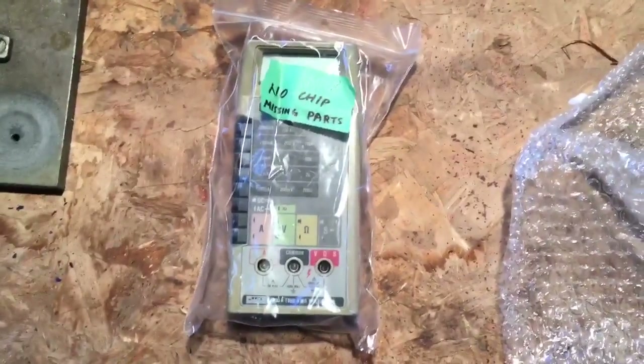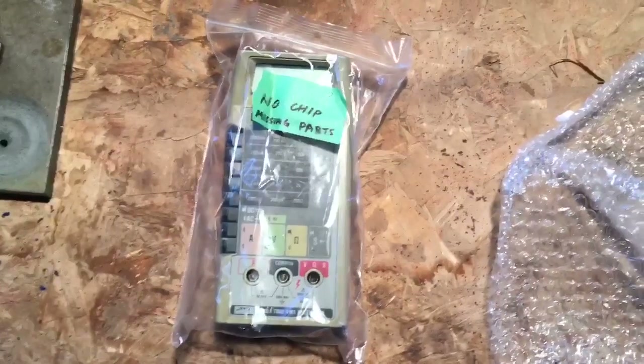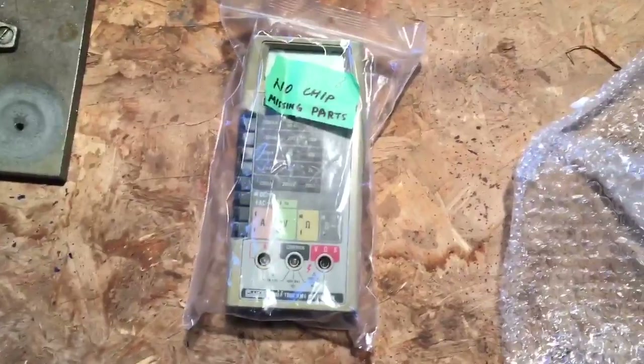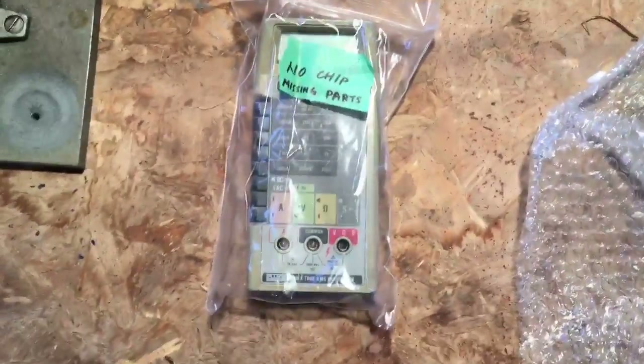No chip. Missing parts. That was not declared as part of the eBay auction, so this should be an interesting conversation.